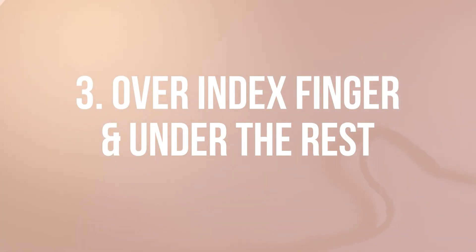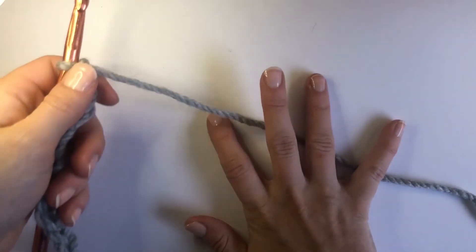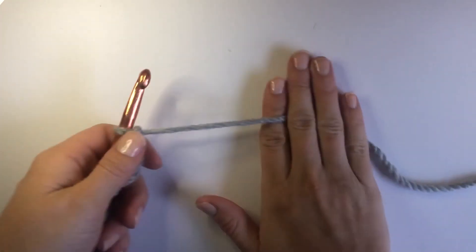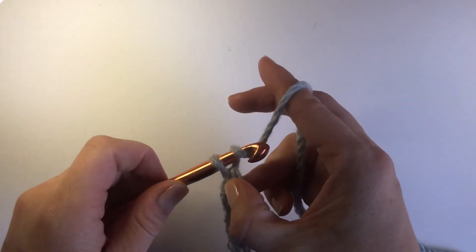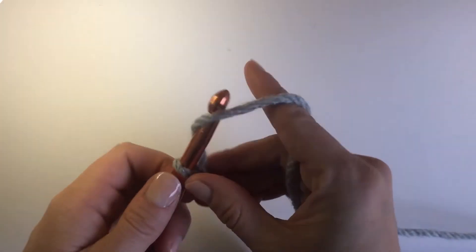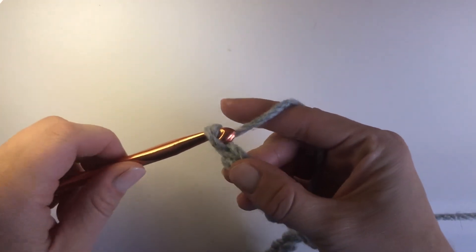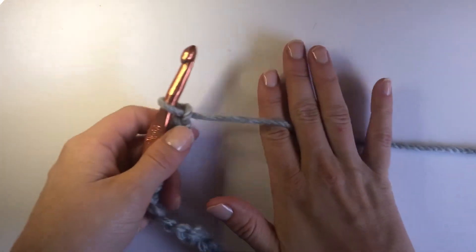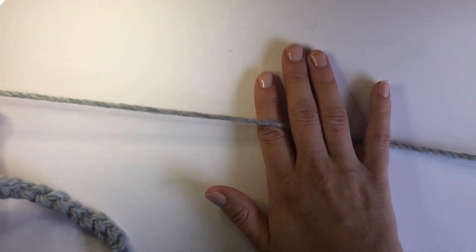Now option number three: over your index finger and under the rest. This method is perfect for minimalist crocheters. It's also great for those of you who find yourself crocheting a little bit too tightly, because in this method there's less tension — you're allowing that yarn to flow more freely through your fingers.